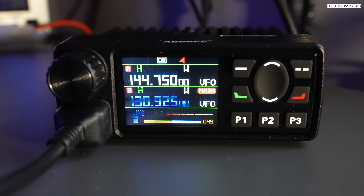In my opinion, that's not great. Strong stations seem to get overloaded and the audio goes quite crunchy. Is it better than not having airband? Yes. Would I recommend buying this radio based on airband AM performance? No, I wouldn't. But a future firmware update may improve that.